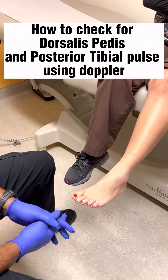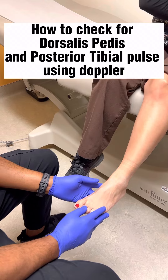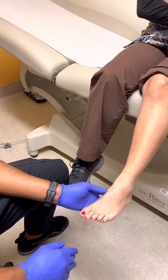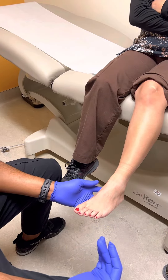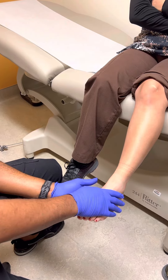We're going to demonstrate the use of the Doppler to verify pulses in the lower extremities. This is particularly important when you have patients who are going to have compression dressings applied — you want to make sure you have a good pulse. Some folks are so swollen and edematous you can't feel a pulse, so you have to use a Doppler to verify it.